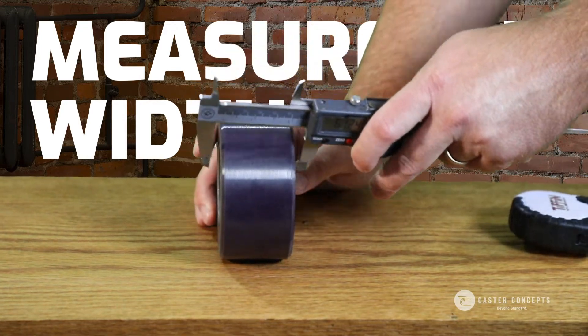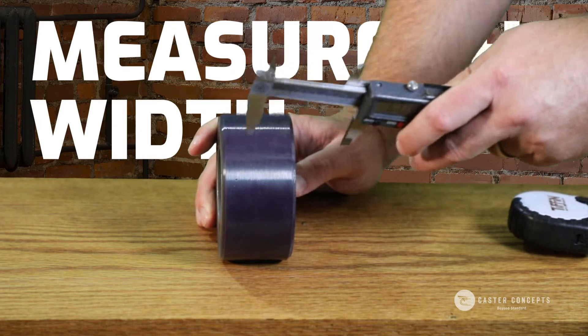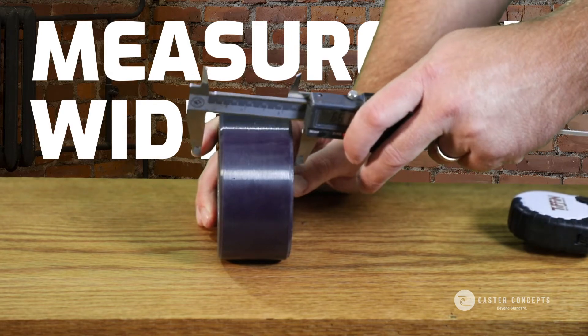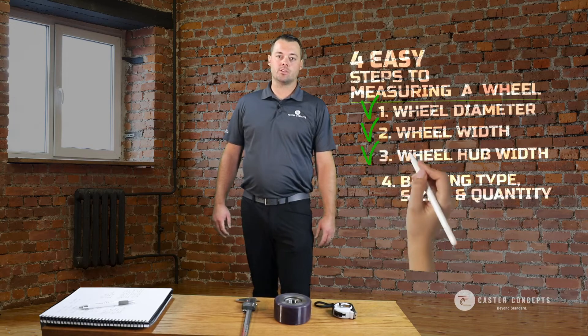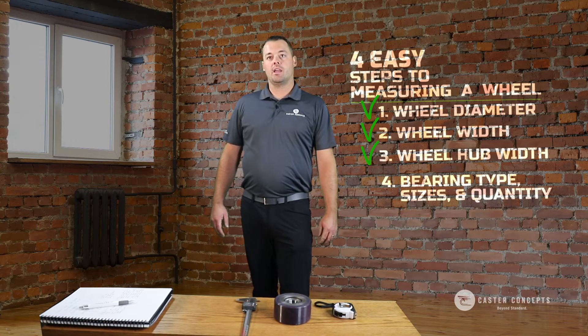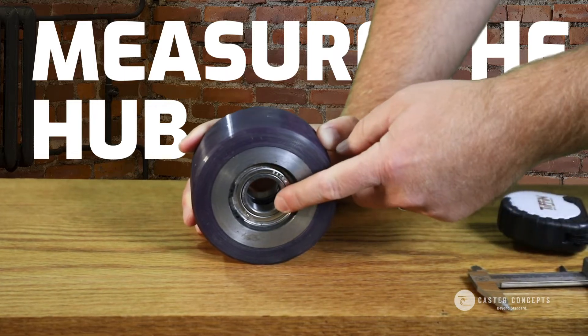While you're here, you also want to figure out what the hub length is. In this case the hub length is the same as the width, but in some cases the hub length might stick out further, so you want to measure that. There are other cases where the hub length might recess into the wheel, and you'll want to measure how deep that goes.